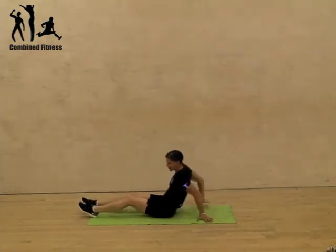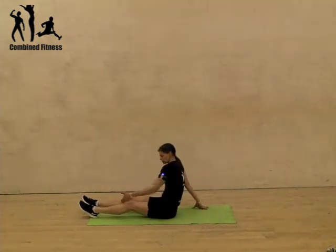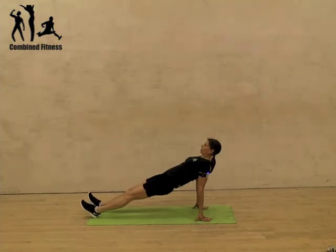This can be done from a hand plank position. Once again, you're squeezing everything up, trying to get a nice straight line and hold.